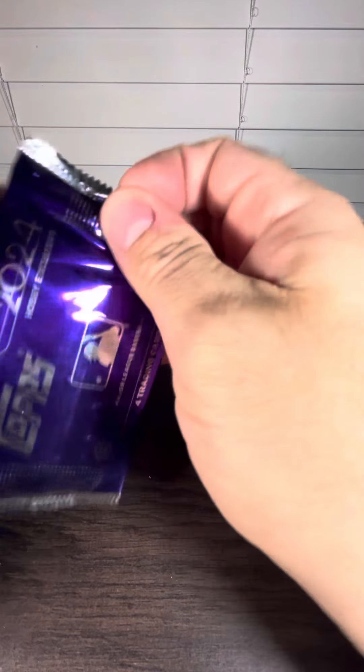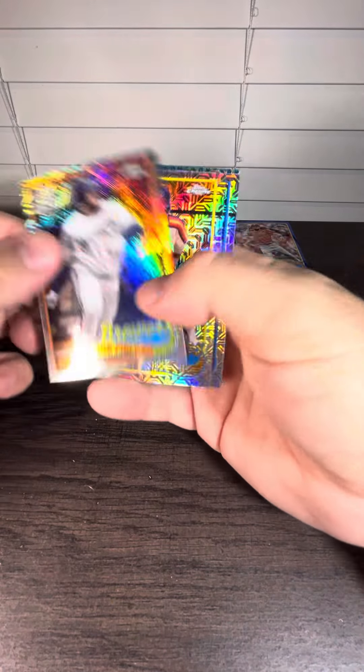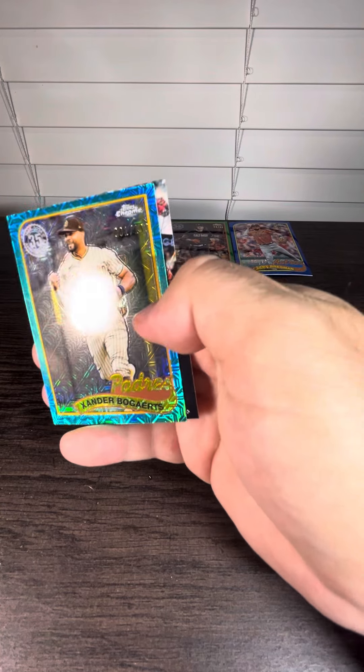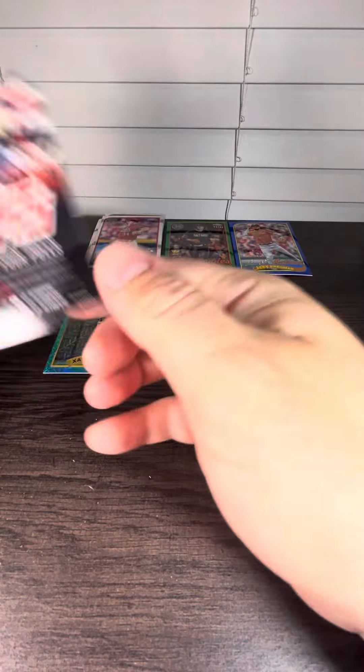Last pack — Gunnar's obviously the nicest, best card that we got. Looks like we got maybe like a teal coming up here, and it's going to be a Xander Bogaerts. Number one out of 199 — wow, number one off the press. And that is going to do it. Thank you for watching.